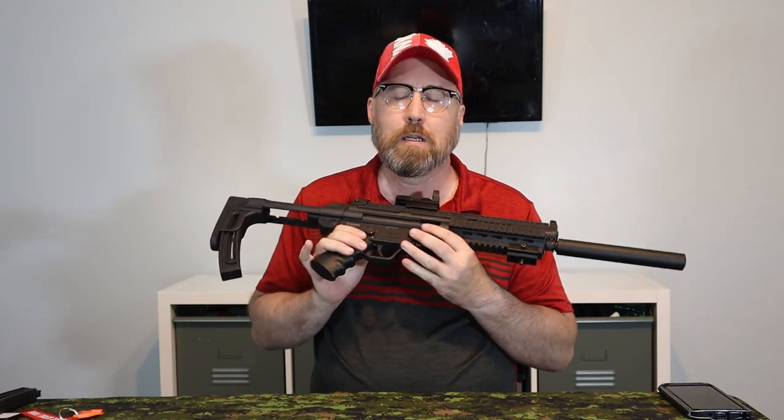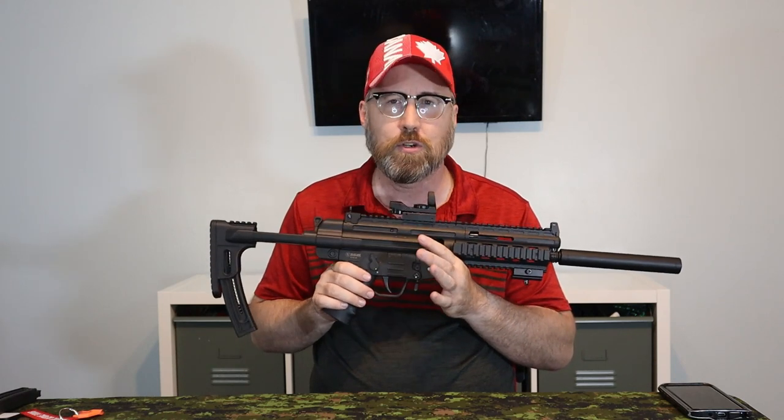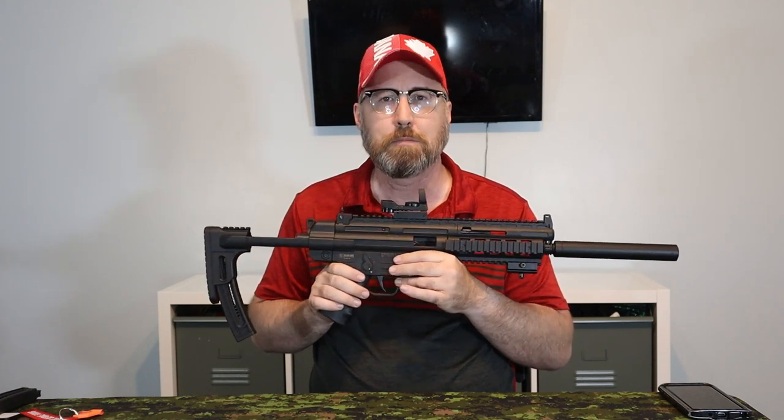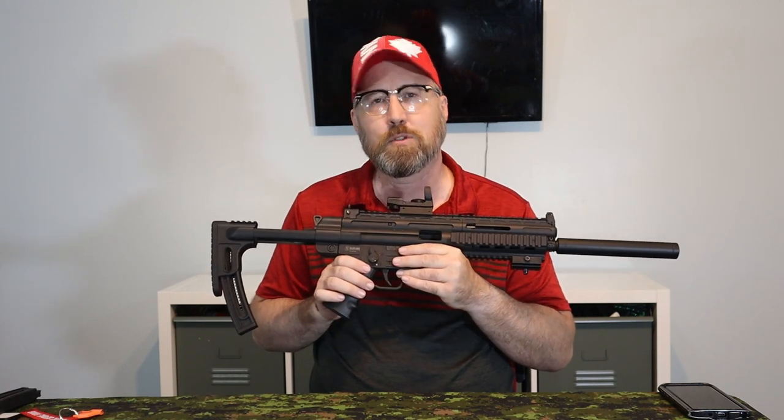So in this clip I'm going to be shooting at two separate targets. Again, I'm not an action shooter — this is not quite spray and pray, but it's pretty close, and you'll see the misfires. Okay, let's go to the clip.